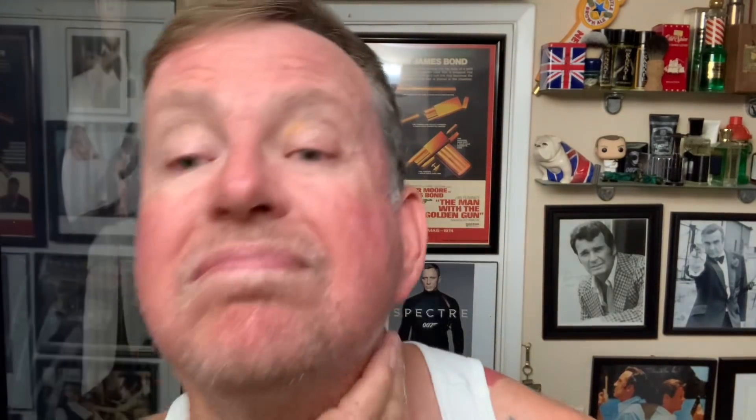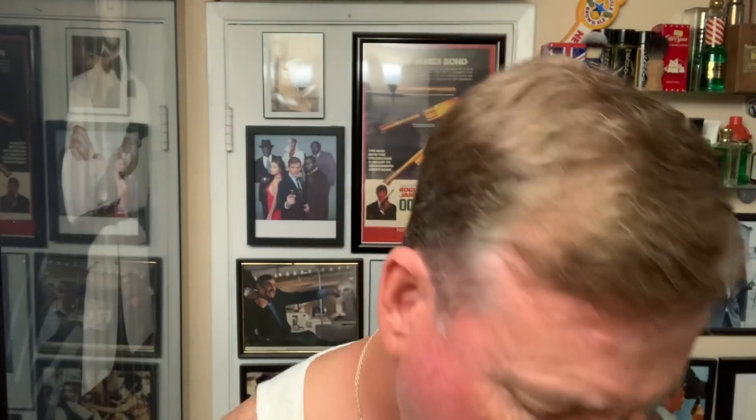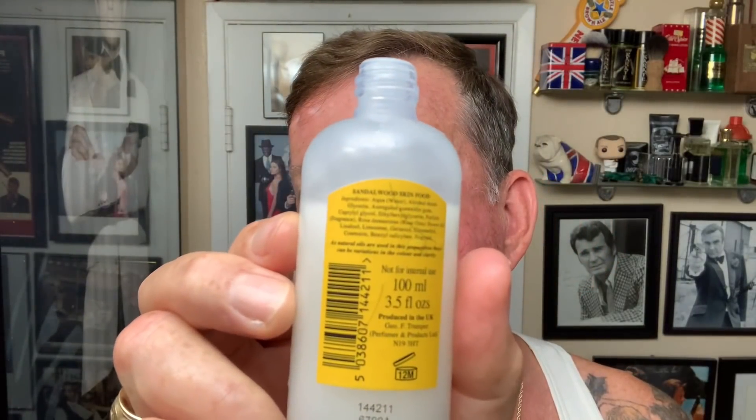Let's wet the face a little. We'll try this Skin Food out as a pre-shave and a post-shave and see how it does. Got that good sandalwood scent. Put a few drops in here. Oh yeah, it's like the scent goes into overdrive when it hits your skin and some water. Very good. I don't know if there's alcohol in this yet — I'll keep it a secret. I want to see if I get a burn off of that Geo Trumper.